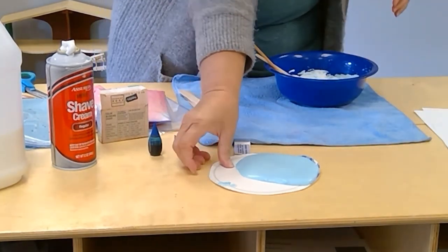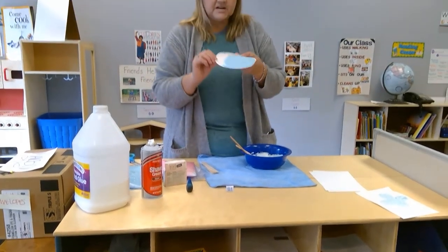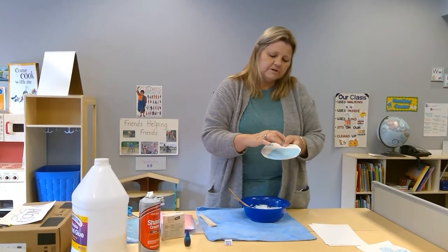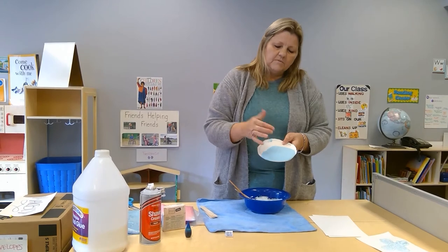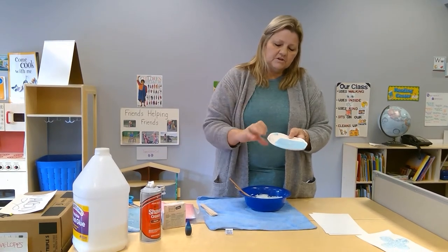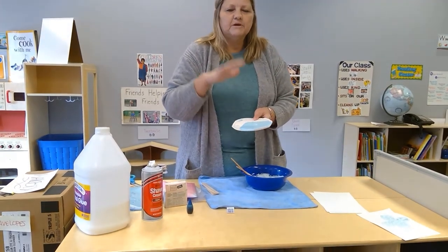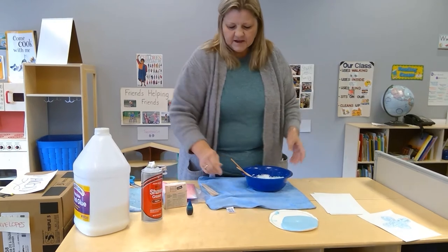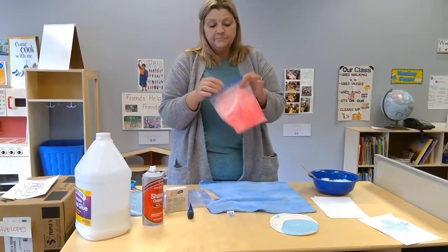Set that aside to dry. Here's one I've already done — I just blocked it down to show you that it actually stands up. When you touch it when it's dry, it won't come back on your finger if it's totally dry, but it'll be squishy. You can press down on it and it'll kind of bounce back up and fill itself back in.